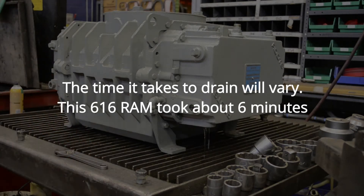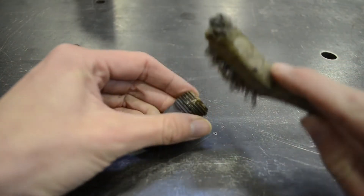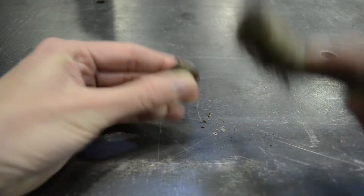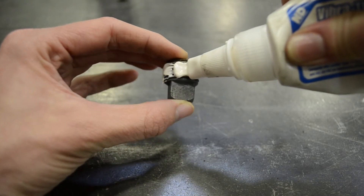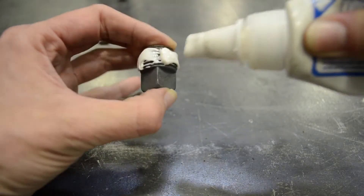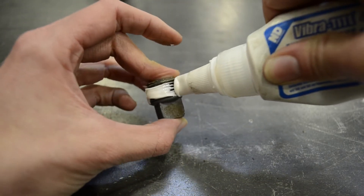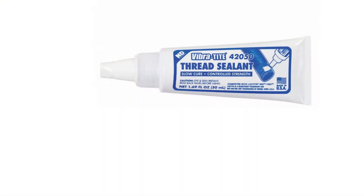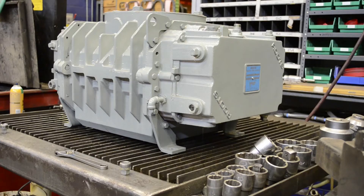While the oil is draining from your machine, it's a good time to clean your plugs. Use a stiff wire brush to remove any old pipe dope or sealant that's left on both the male and female threads. We recommend using a thread sealant when reinstalling the plugs to ensure a good seal. Even a small leak could cause your blower to lose oil over time, which could eventually lead to a failure. At PD Blowers, we typically use VibraTite 42050, but similar products work as well. When reinstalling the plugs, be very careful not to over tighten, as this could strip the female threads in the casing.